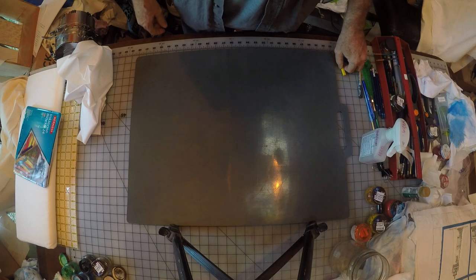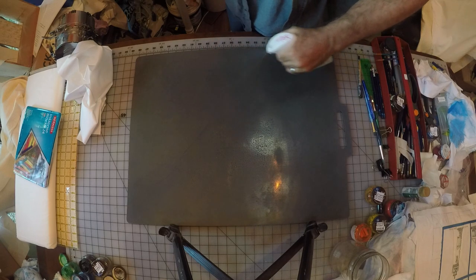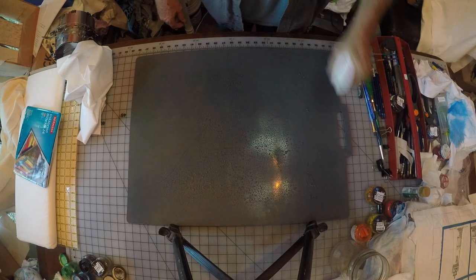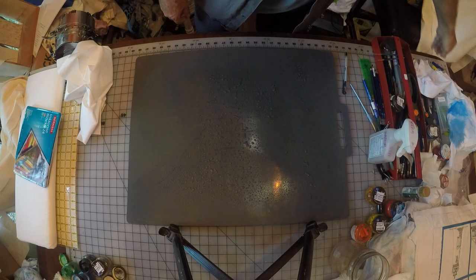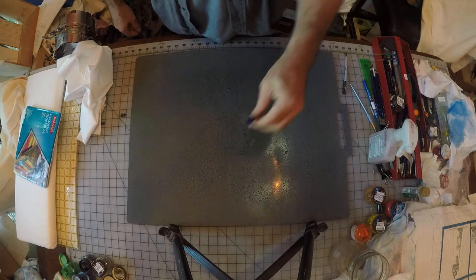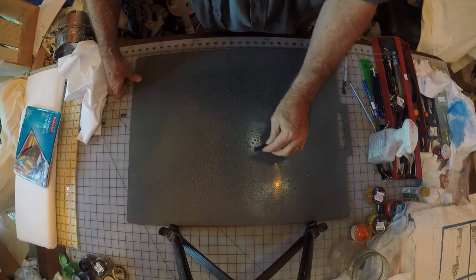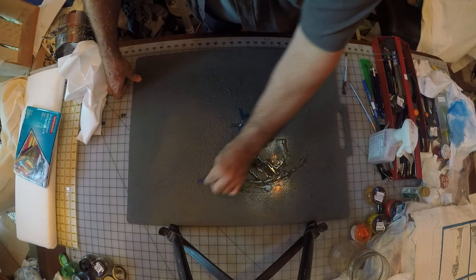The first thing I'm going to do for this process is spray water onto the plastic surface until it kind of beads up — a pretty liberal amount of water. Then I'll take my first color, which is called bright blue, and I'm simply going to swirl that block into the water.